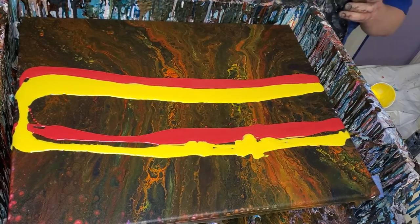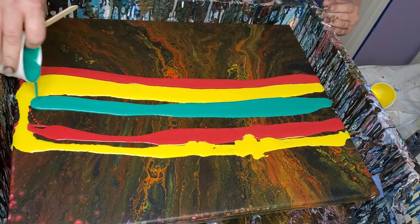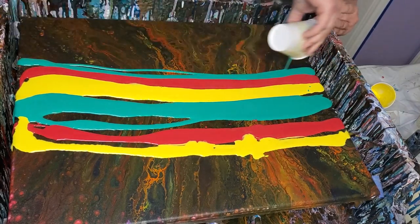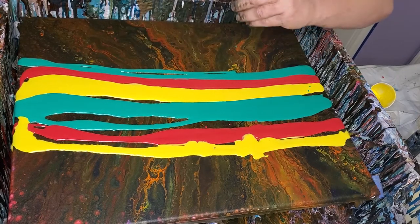And that is Artislop Yellow, and Master's Touch Primary Red. And this is metallic green — Artislop Metallic Green.